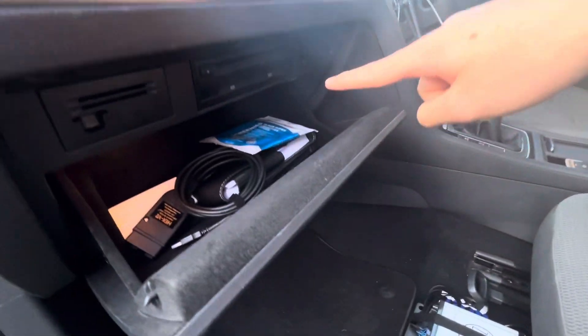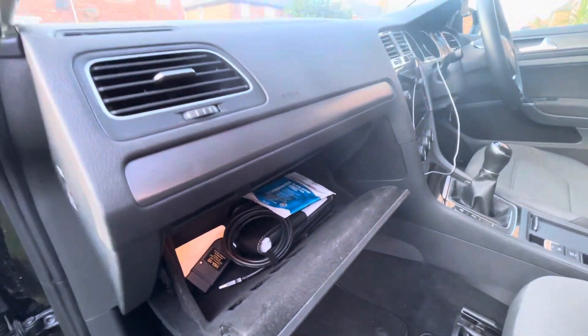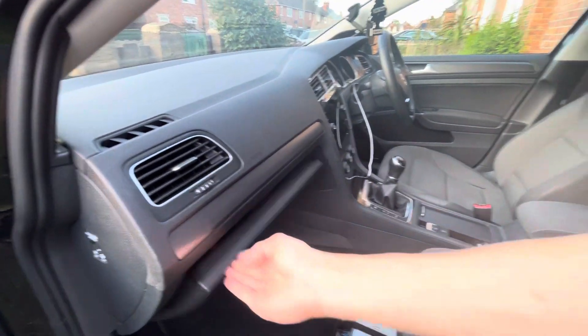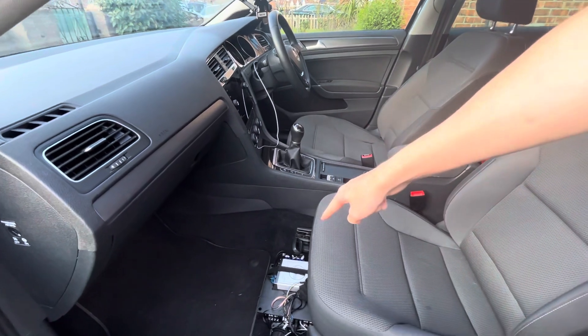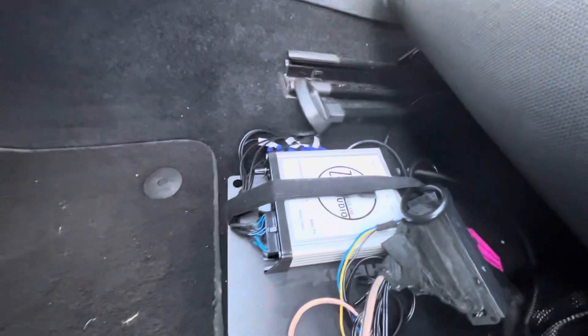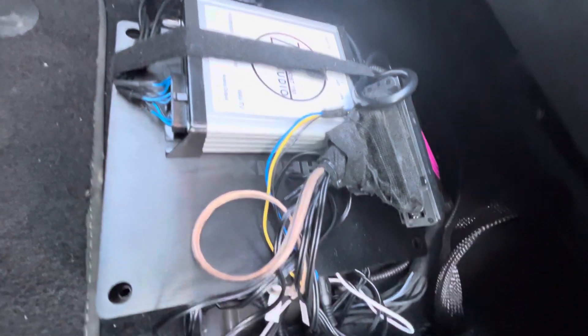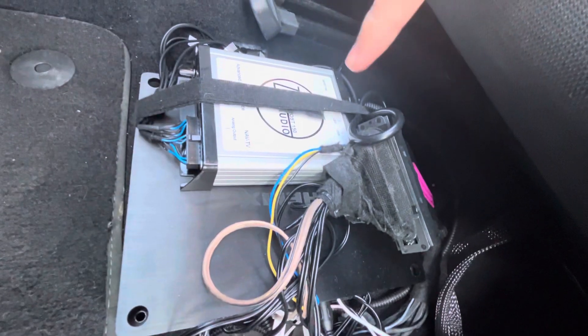Namely, the head unit that's in the glove box right there. Obviously that can't be changed on one of these vehicles — all the trims are made to size. However, NavTV make this decoder adapter, this silver box there, with all the blue cables that come out. Each one of those is an RCA cable that you can use to drive an external amplifier — in this case the Helix one.